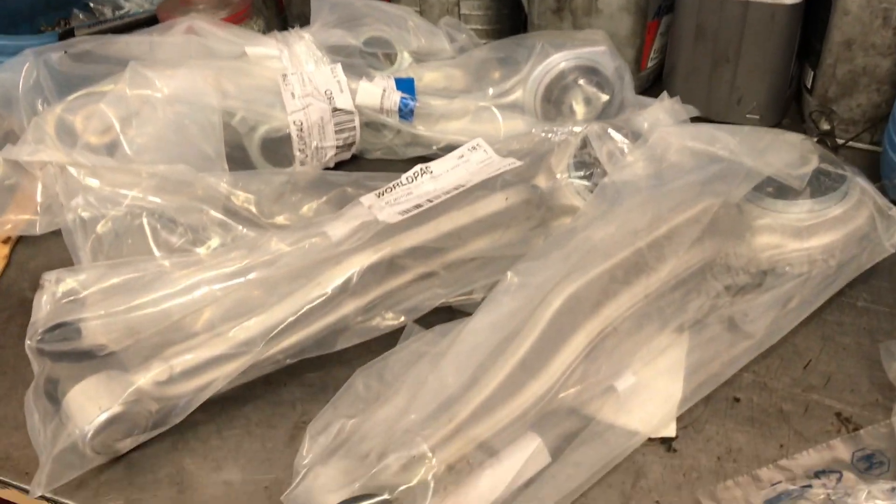Hello and welcome to the video. Today I'll be showing you how we replaced our lower control arms, upper control arms, and our bushings on this SL-55. Stay tuned.